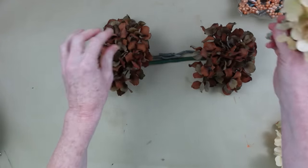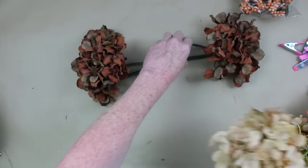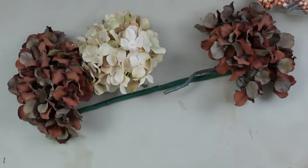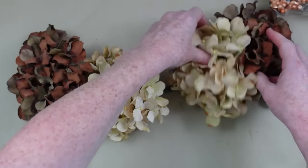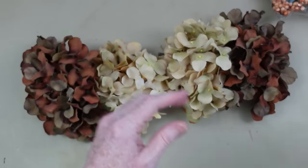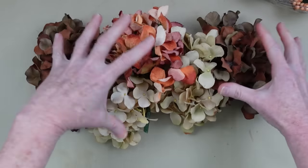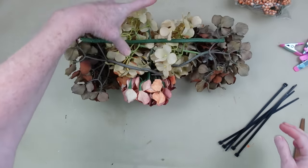I'm going to put the dark hydrangeas on the edges and move them down a little bit, placing the lighter ones on the inside. These are so pretty — they came from the thrift store, but I can tell you I have seen these at Hobby Lobby, so there's no telling what they originally cost. Then I'll put that peachy color one right in the middle. I'm just going to flip it over so I'll remember where everything is.